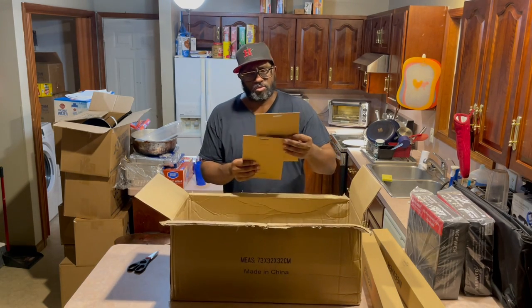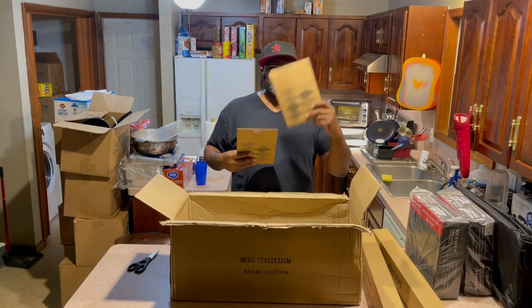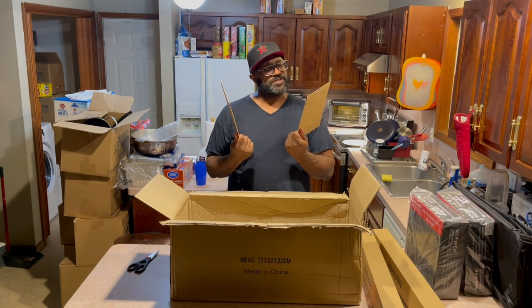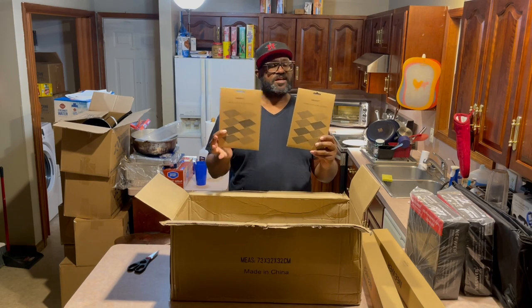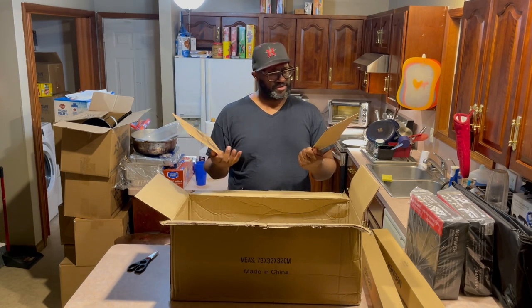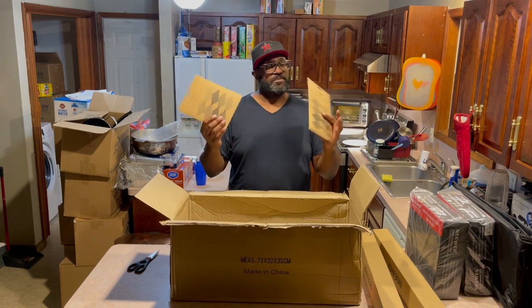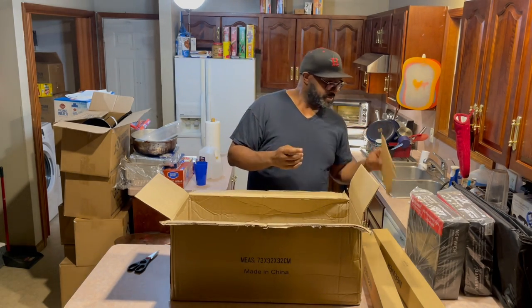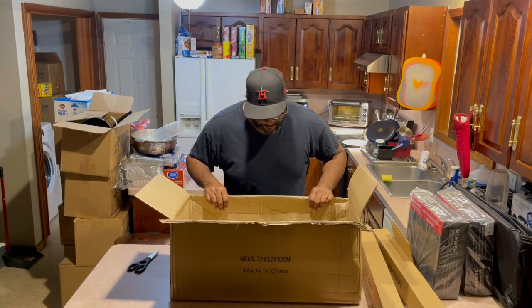And oh yeah — dang, dang — these are the filters. There are eight color filters that slide into the lights to give you different lighting — red, blue, you know, whatever. These are the color filters that go inside the light. That's all that's inside the box.